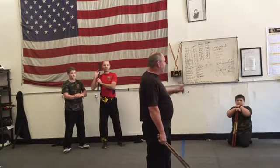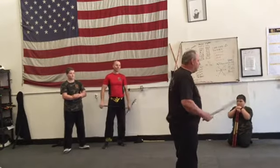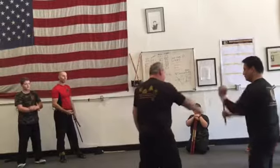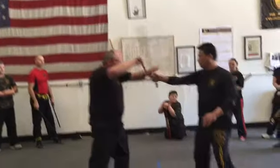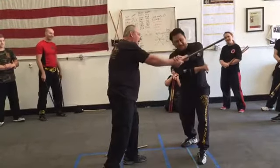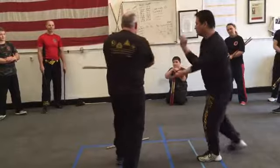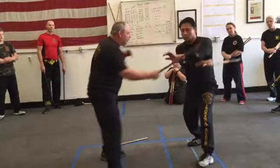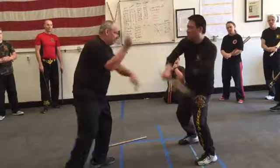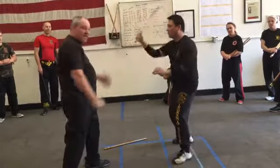If we do single stick sumbrana — if he swings angle one, I deflect that; I swing angle four and he deflects that; then he hits me here and I deflect that. We can do any angle and just deflect it. That's a mid-range, and it's the easiest range to learn sumbrana at, because one hand is blocking and one is hitting.